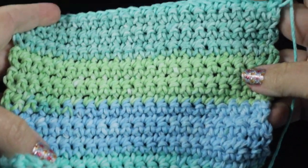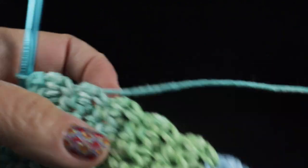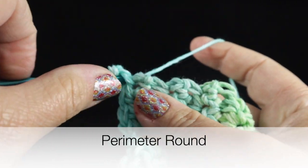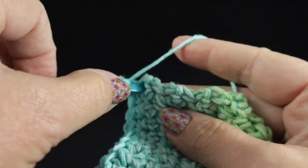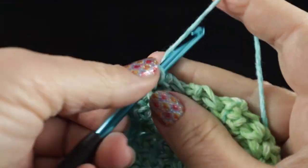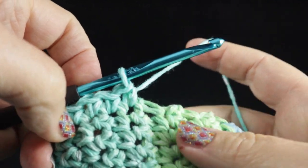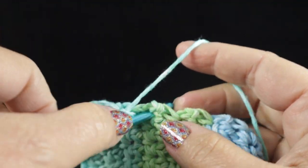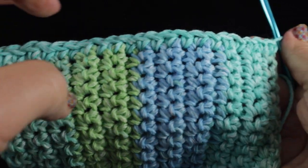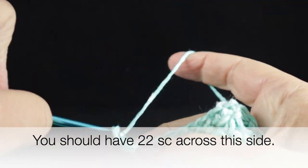After completing a total of 22 rows of single crochet, turn to work along the ends of the rows. Chain one and work a single crochet in each row end, going all the way until you get to the corner. You should have a total of 22 stitches worked across the row ends.